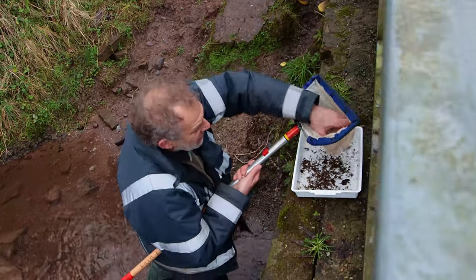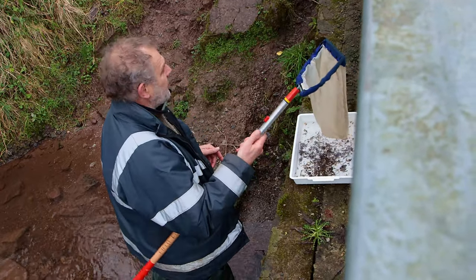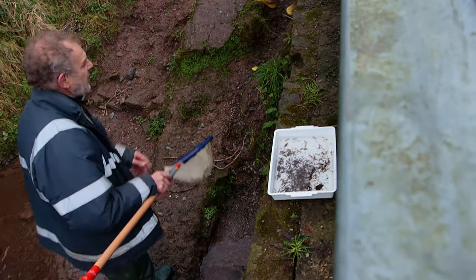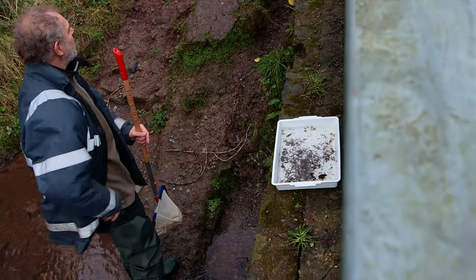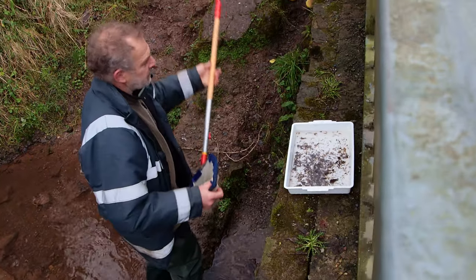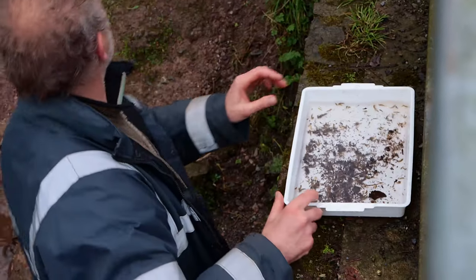Straight away you can see there are very large numbers of — if you look on your sheet, it's in the little box at the bottom — one of these animals that don't count: the freshwater shrimp. There are hundreds and hundreds of them.